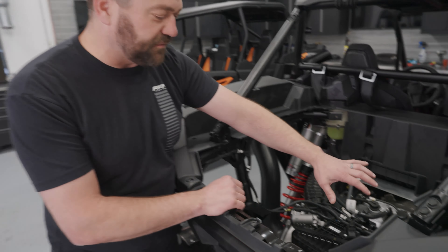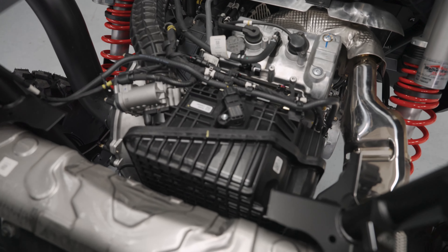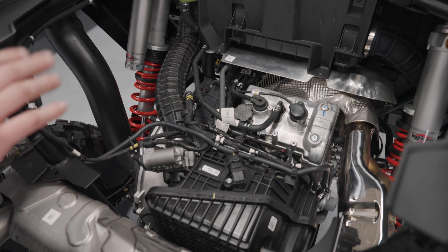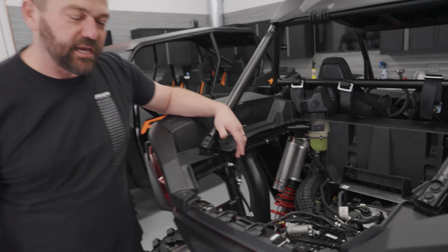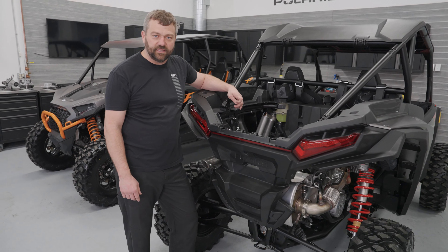The other things you see on the top of the motor: we've got an all-new intake system and an all-new exhaust, which also helps this engine breathe a little bit better. All-new flow on both the intake side and the exhaust side gives us the ability to build 114 horsepower versus the 110 on the XP 1000.